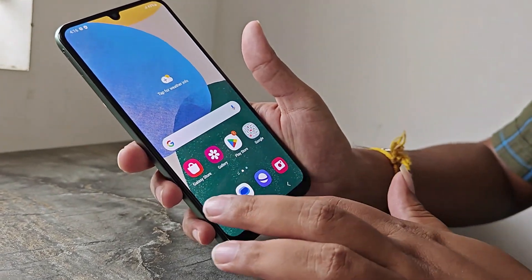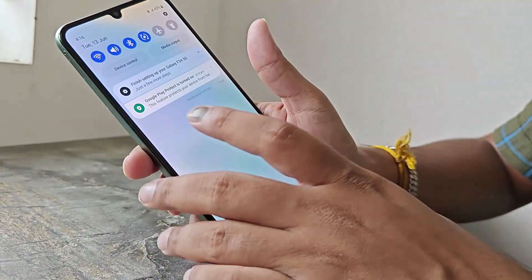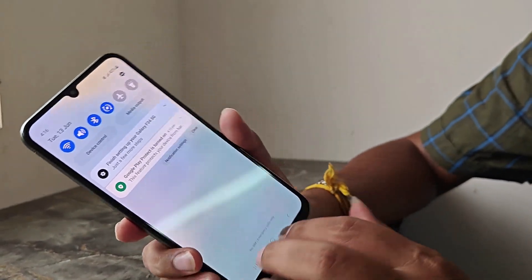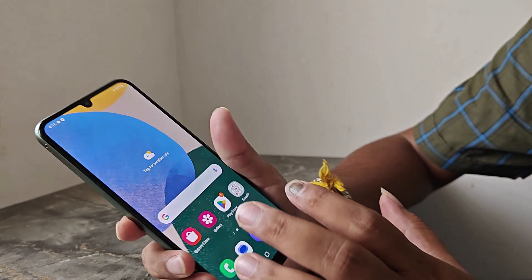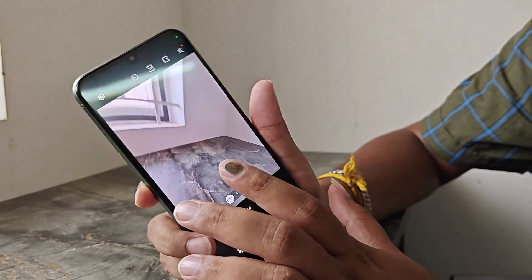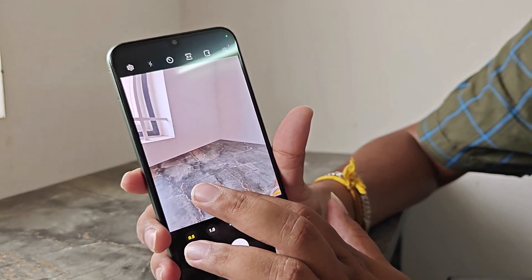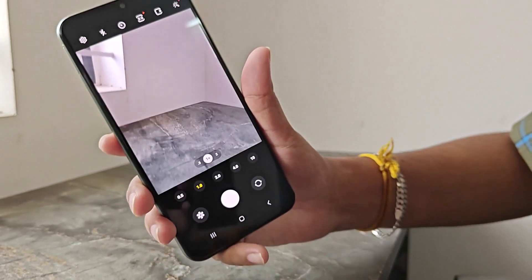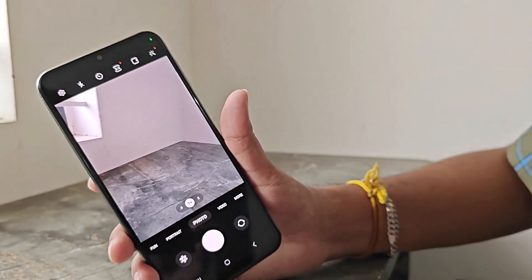This phone is worth 13,000 rupees. If you look at the front camera, it is 13 megapixels. The back camera is 8 megapixels with a wide-angle lens. The main camera is 50 megapixels with optical image stabilization.